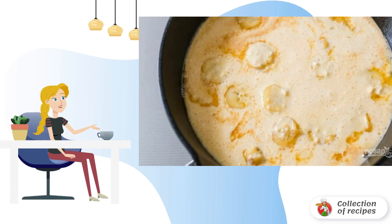Step 3. Pour the dough into the pan on the bananas. Move the pan to a preheated 230-degree oven. Bake for 13–18 minutes until golden and crispy.